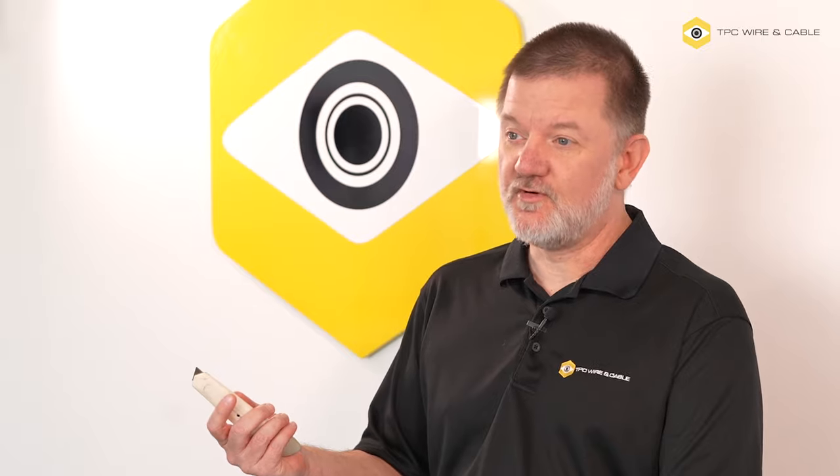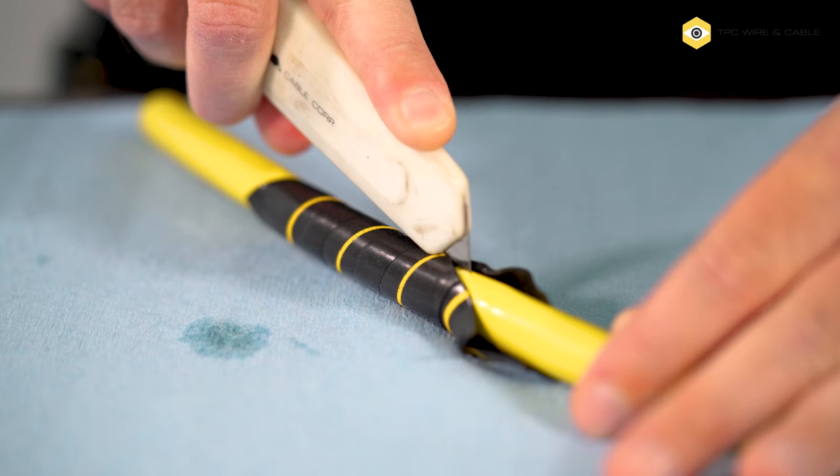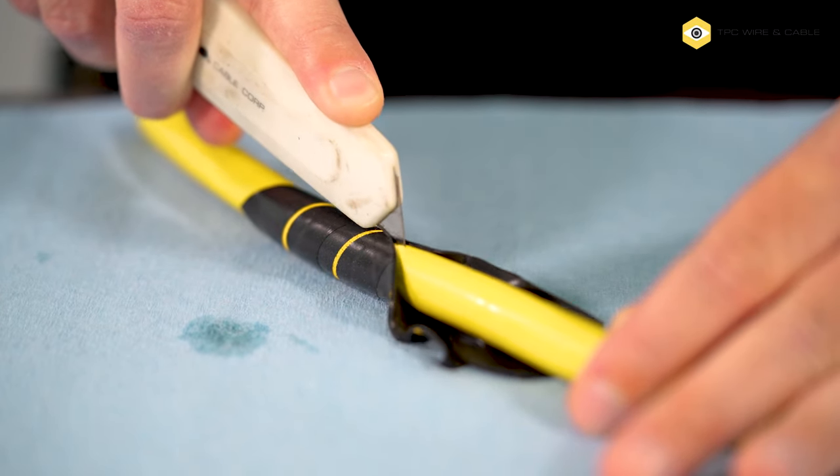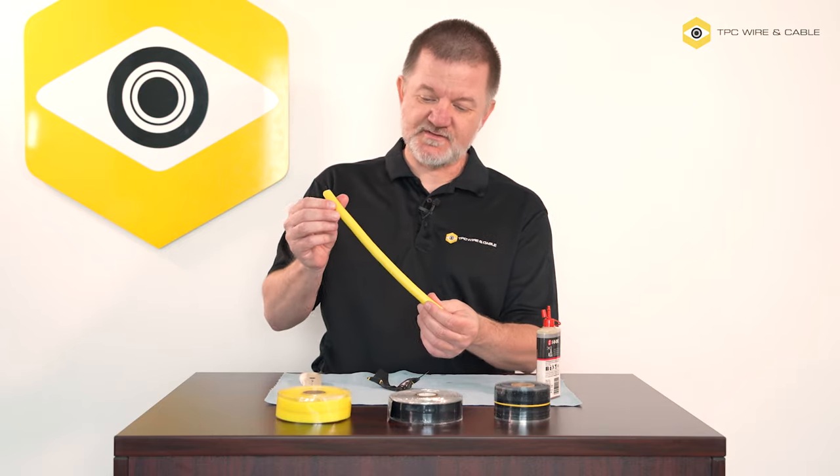When it's time to remove Vulco Wrap, we simply cut it off with a knife. Because it remains under tension, notice that the wrap simply pops open. And if we look closely at the surface of the cable, we see that the oil has arranged itself almost into stripes.